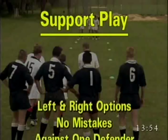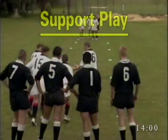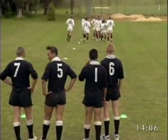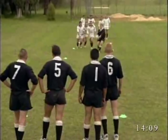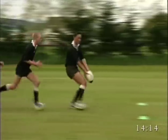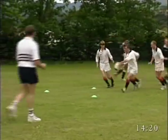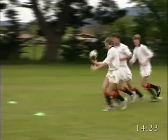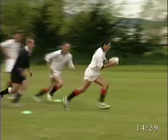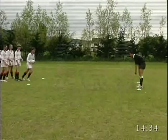Support play skill drills: left and right options, no mistakes against one defender, and rotation. The receiver calls the side to which they want the ball passed in order to take advantage of the positioning of defensive players. The ball is popped into space, the ball carrier moving to one side to enable the receiver to run straight onto the ball. Once the pass is received, the ball carrier should burst five metres and then slow down to allow teammates to come and support. Ultimately, numbers need not be called, but the ball carrier by moving to one side or the other and floating the ball into space creates space for the teammate.